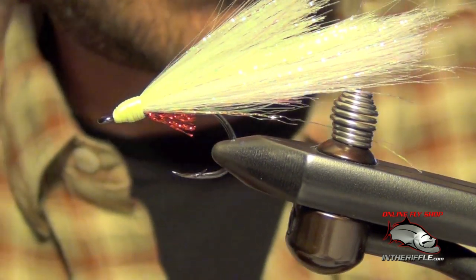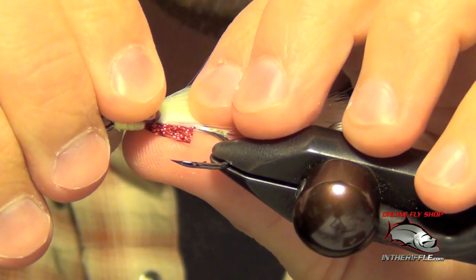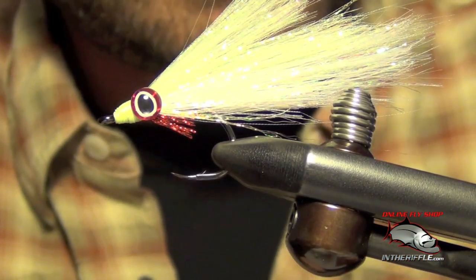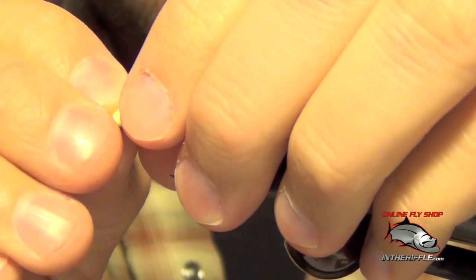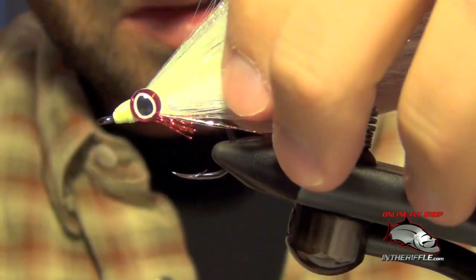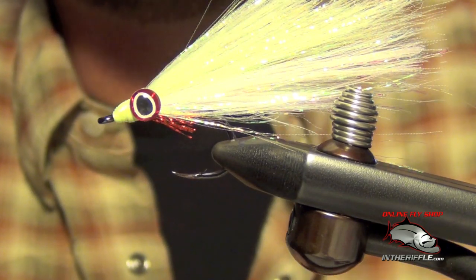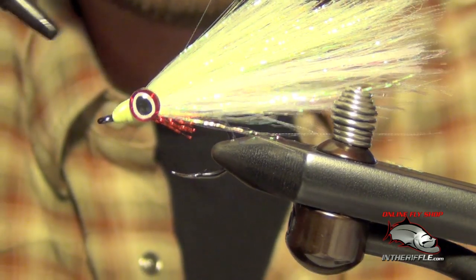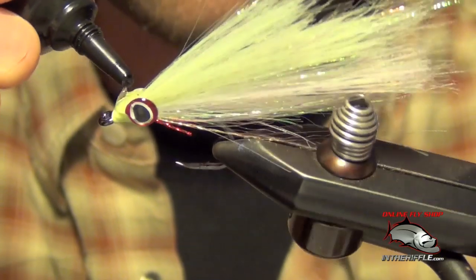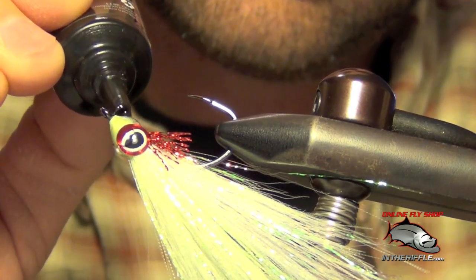Now the last thing to do to finish off the fly, I'm going to take some 3D oval pupil eyes — I have some red ones here. We're going to put these right on the edge of the head in the DNA. They have a little bit of adhesive on the back, so I just want them to stick there for now. Try to put them on as even as possible. Once you have them stuck onto the fly, I'm going to pull my DNA up a little bit to give it a wider profile. I'm going to take some UV knot sense — you can also use fly finish. Fly finish cures a little bit better on flies, but if you're going to coat the entire head of the fly, UV knot sense is just fine for that.